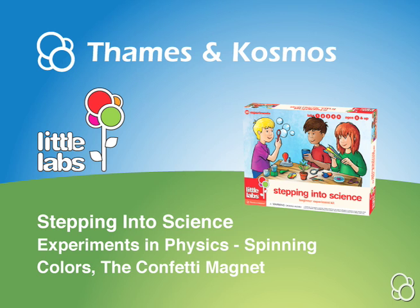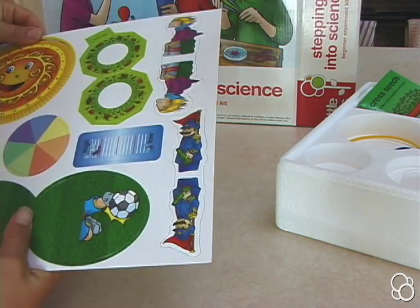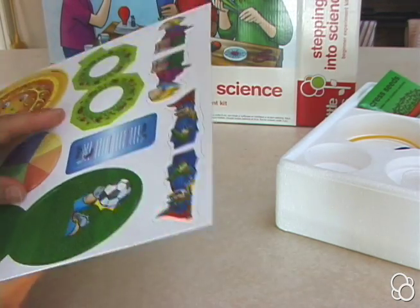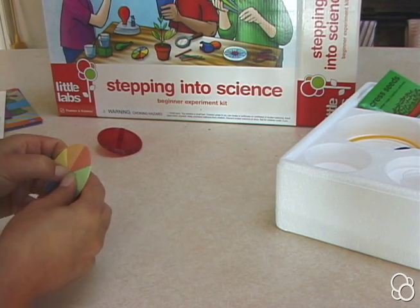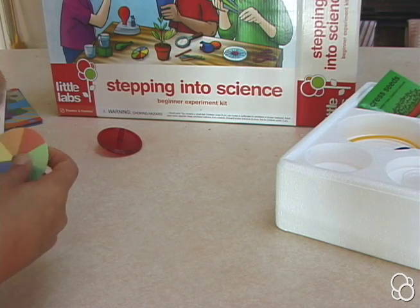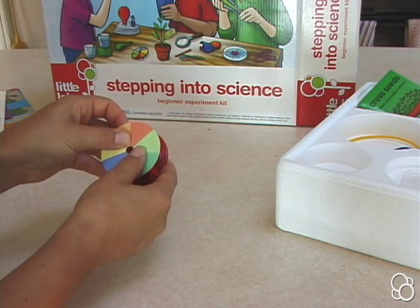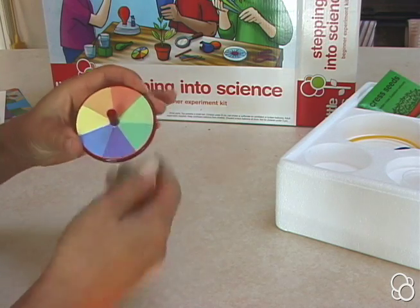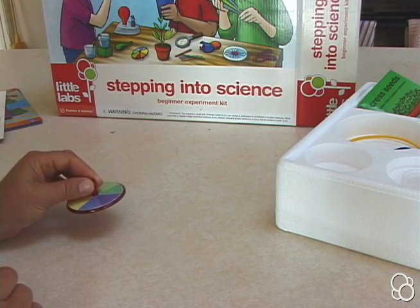Okay, so now we're going to do spinning colors and we're going to need the top and we're going to need this color disc from the die cut. So cut it out carefully and take this little circular piece out from the middle and then you're going to put this disc onto the top like that. Now you can spin the top as fast as you can.